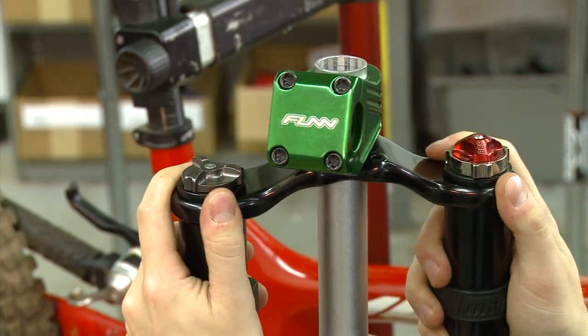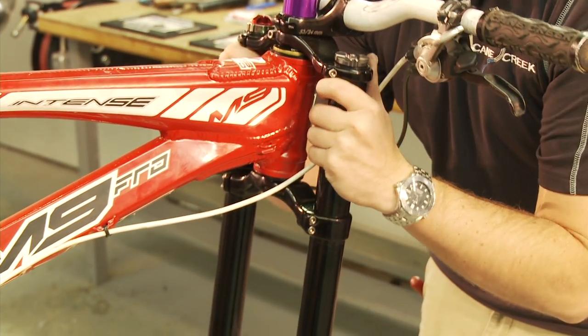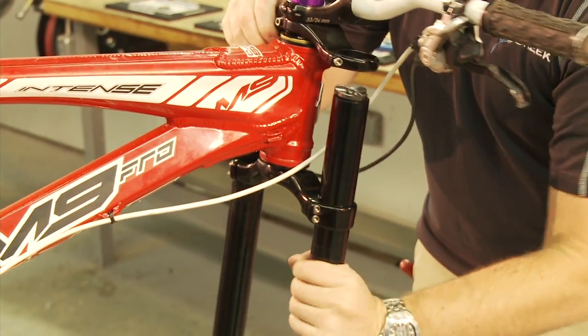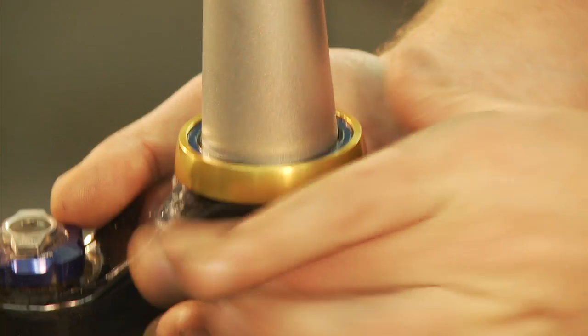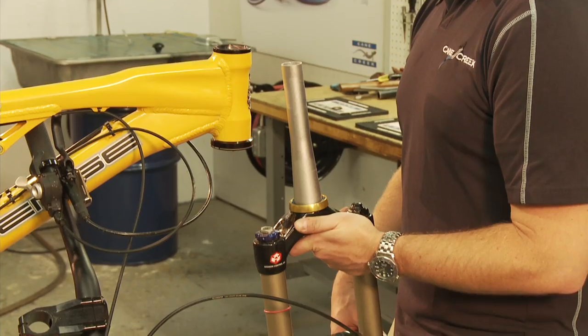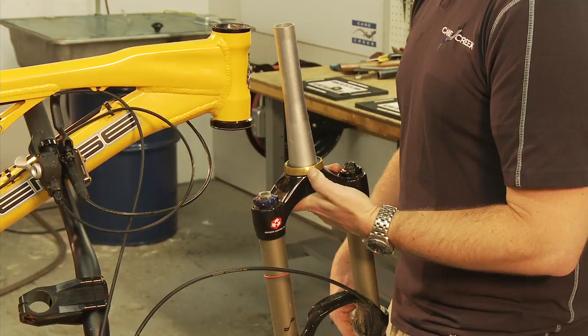If your fork is a dual crown design, we recommend that you separate the fork legs from the upper triple clamp and lower crown and steerer tube assembly. Having a lightweight, easily maneuverable assembly will facilitate precision alignment. Grasp the fork assembly by the crown — or the lower crown assembly for dual crown forks — and use your fingers to stabilize the lower gimbal assembly.